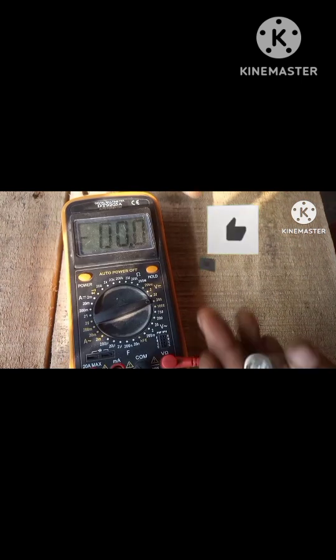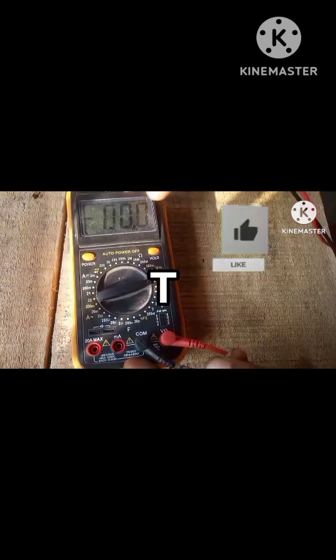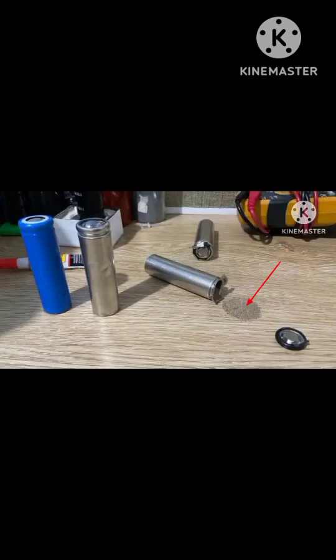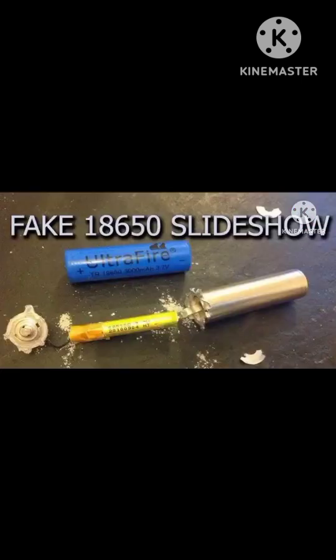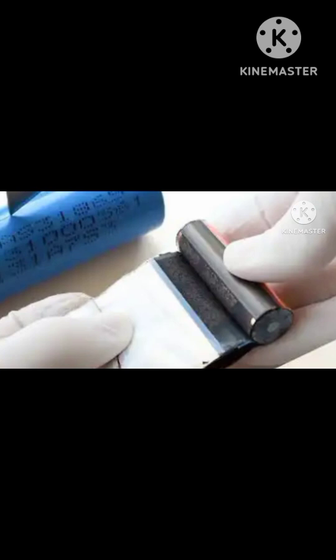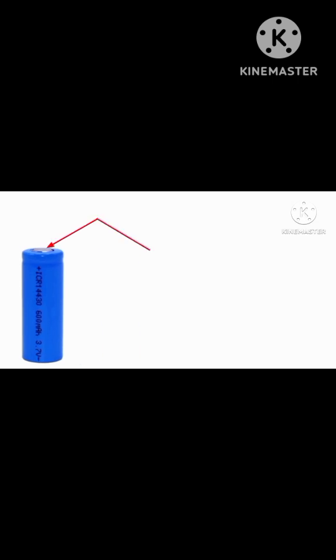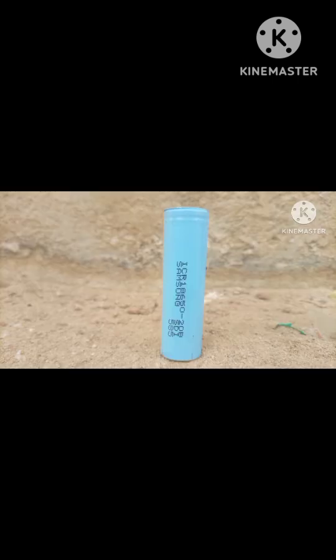Let's get into the teardown of the battery — remember not to do this if you're not a professional. If you open a fake battery, you might find sand powder or a tiny roll of foil. The real ones are thick with clean rolled layers of cathode and anode material, along with a pressure relief vent and solid construction.